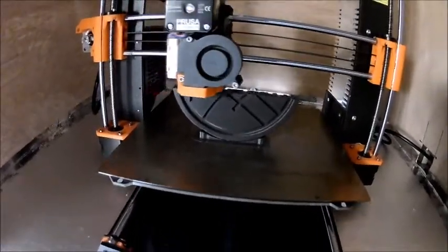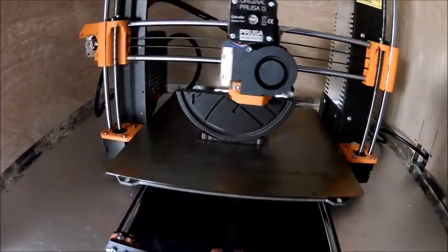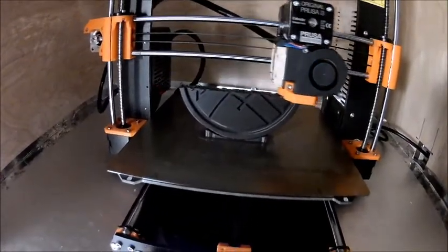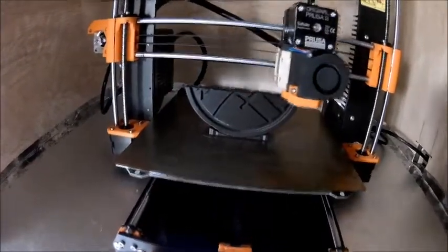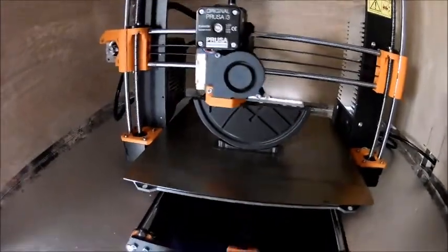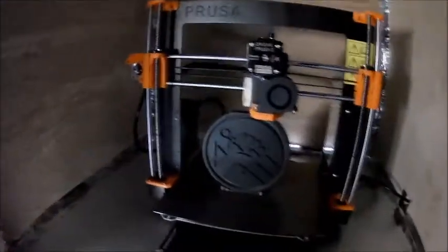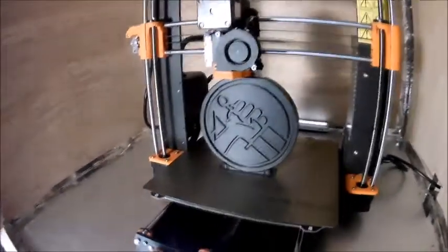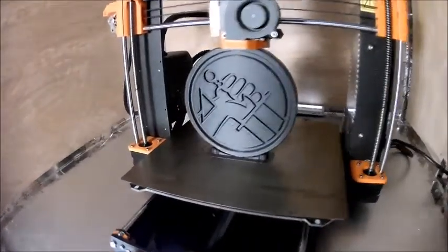The third design is gonna be the medallion from Wreck-It Ralph, which is another cool movie we like. Looking really good — the lighting is better in here now. Look at that!